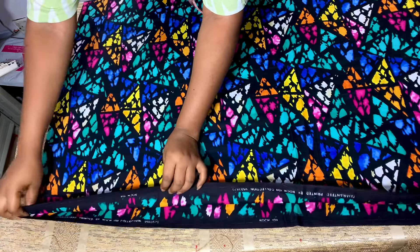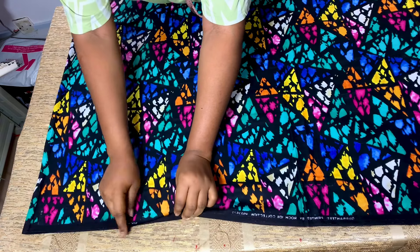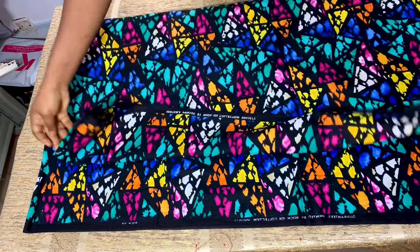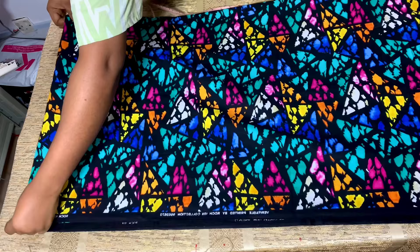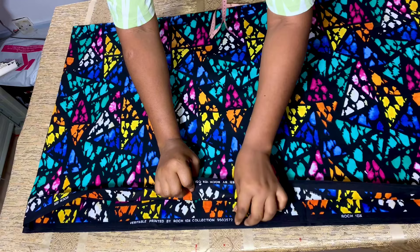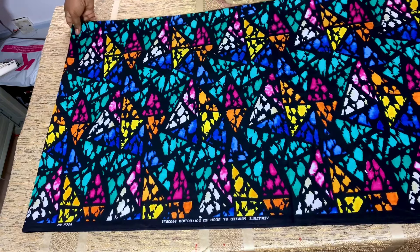I've gone ahead to cut out four yards from the six yards that I have and I went ahead to fold it into two. After folding it into two, I went ahead to fold it into two again, which is going to give me four pieces because I'm going to be cutting both the front and the back together. Once I was done folding it, I have all the labels on one side — this is one, two, three and four.